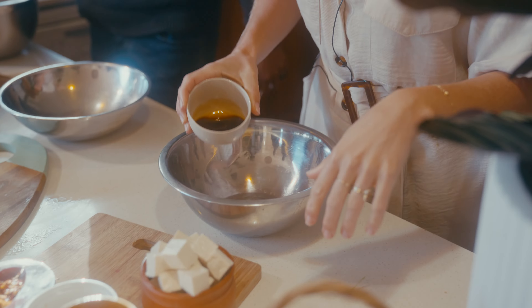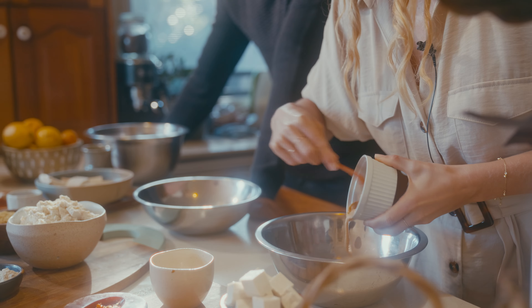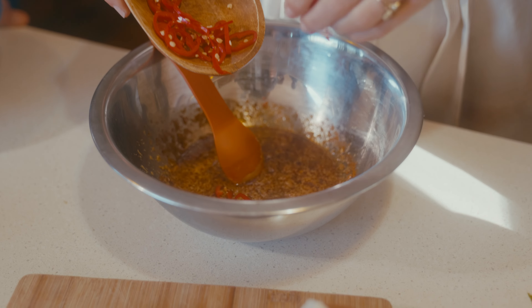In your bowl, pour in all your liquids: your soy sauce, your maple syrup, your peanut butter. Toss in your chili, chili flakes, and fresh chili from the garden for some extra spice. Mix together all your ingredients, then finally toss in your tofu. Stir to combine and make sure your tofu is fully coated. Leave this to rest for about 10 minutes as we prep the other things, then it's ready to pop onto the stove and shallow fry.